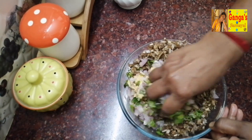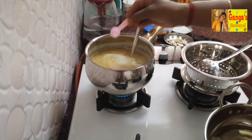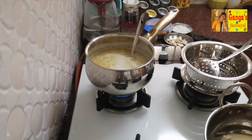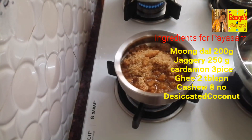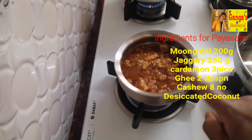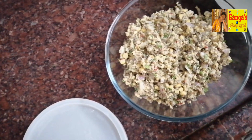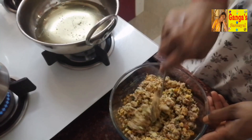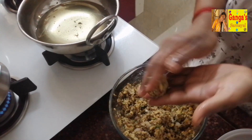Let's put it in the pan with a little bit of water. 200g of water. Put a little bit of water and filter it. We will add a little bit of water. Add 1.5 tsp of hot tea.